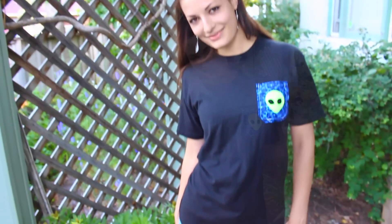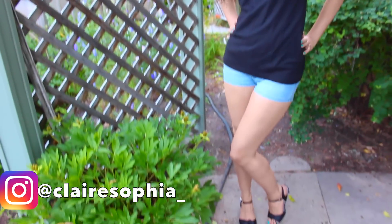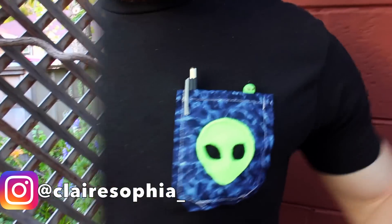And there you go — you have made your own alien pocket onto your t-shirt! You can use any design you'd like. I just really love aliens and I thought this would be super cute. Go ahead and try this DIY out and let me know what you think. If you come up with any cool designs other than an alien, I would love to hear what they are.